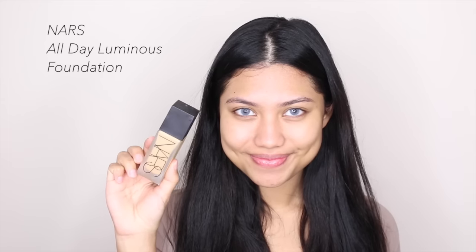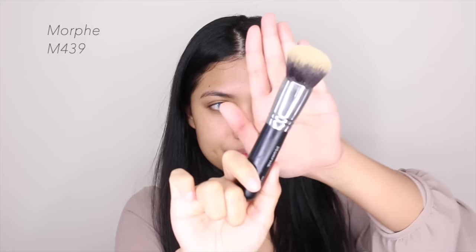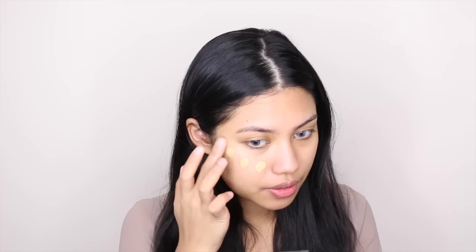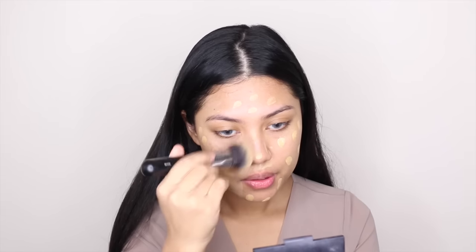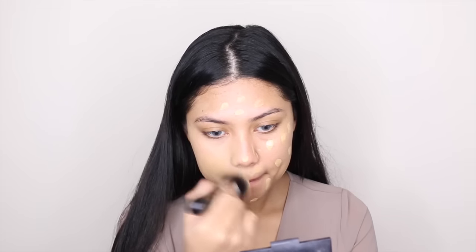So for foundation today, I'm using NARS All Day Luminance Foundation in the color Strongly with my Morphe M439 brush. I saw this brush in one of Jaclyn Hill's videos and just had to try it. Mama Jaclyn is always right — this brush is amazing. It's so dense and it blends your foundation flawlessly. I just love it so much.